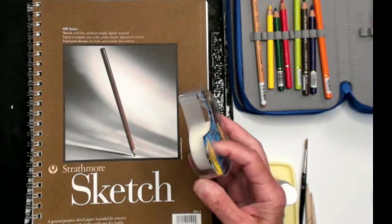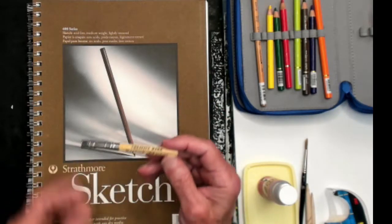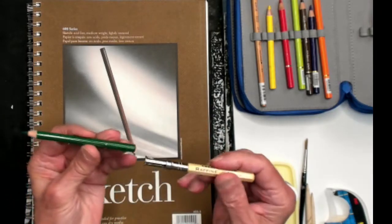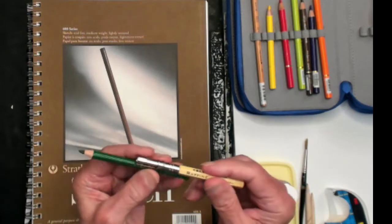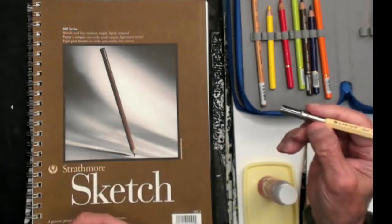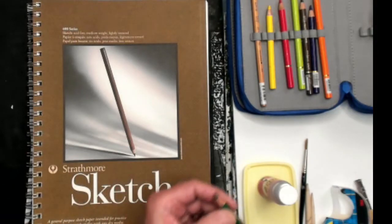I'll also be using some scotch tape today — you'll see why. This pencil extender is very important. Some of my pencils are getting a little short, and once they get down short enough, I can put the pencil extender on it and be able to hold it all the way down to the end of the point. A pencil extender is a valuable thing to have in your pencil kit.